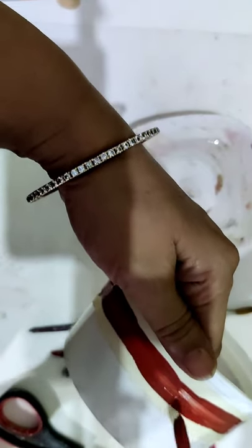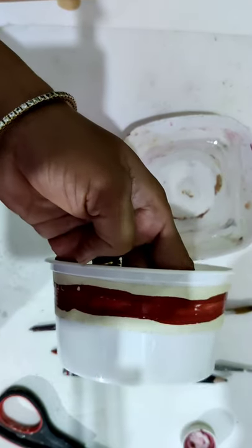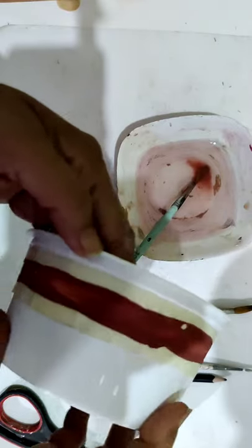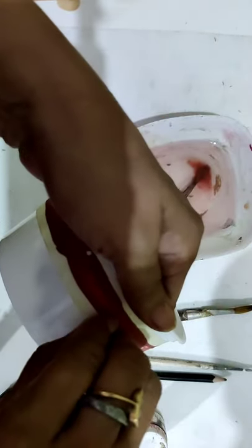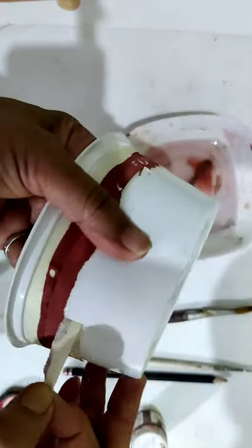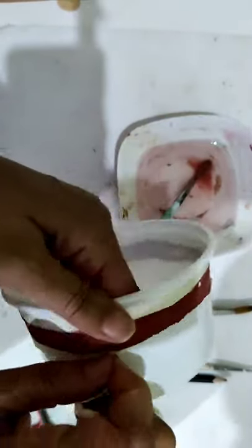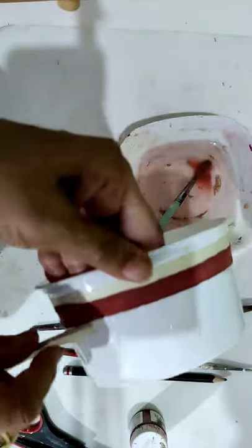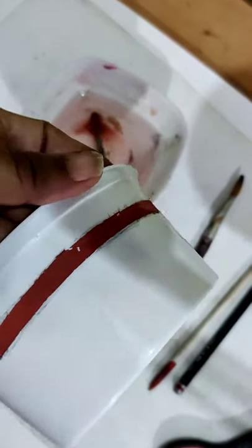Terracotta shade. Now when it will dry I will take off the tape and you will get absolutely straight lines. Now it is completely dried, you can take off the tape. Let's see how straight the line is.